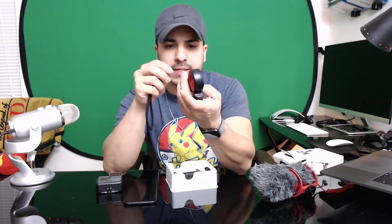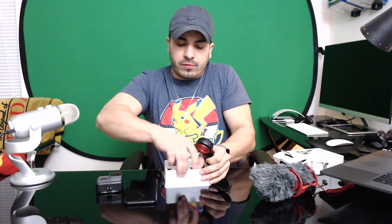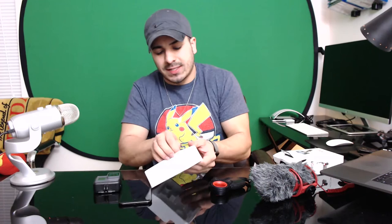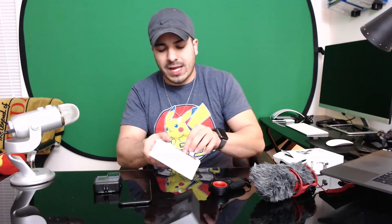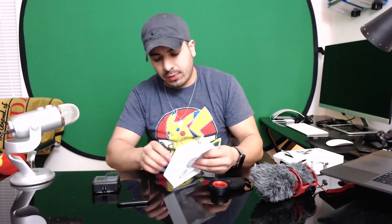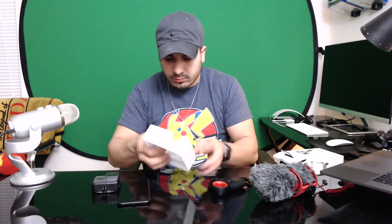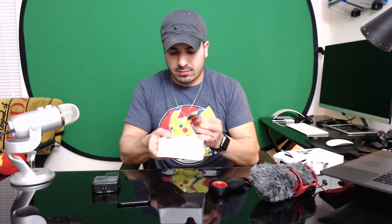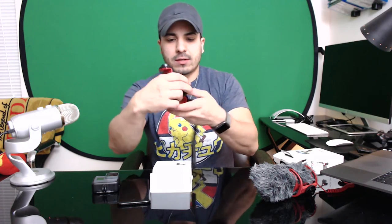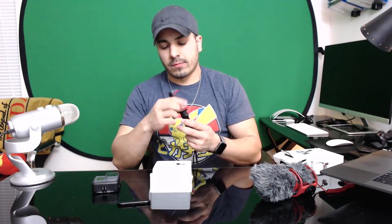Here's the main grip with a cool little lanyard. Let's attach the lanyard now. This works for any mobile phone but I'm using the iPhone 7 Plus as an example. It already has a great camera, and with the 7 Plus you get 4K video recording and optical image stabilization.